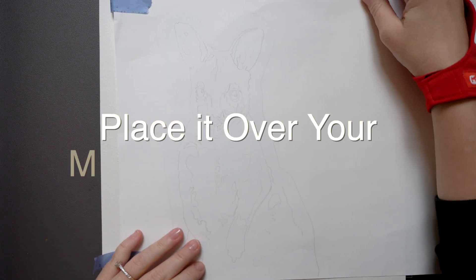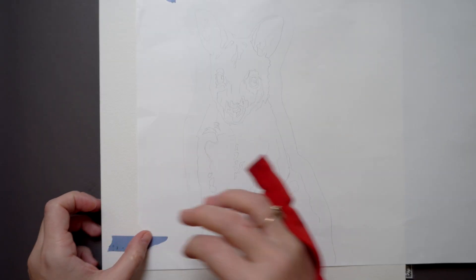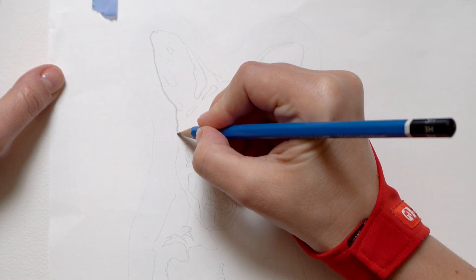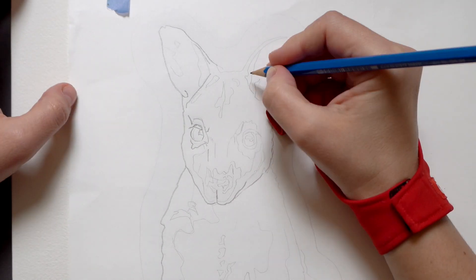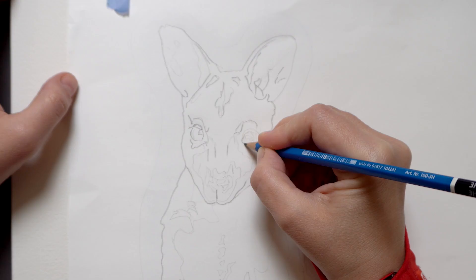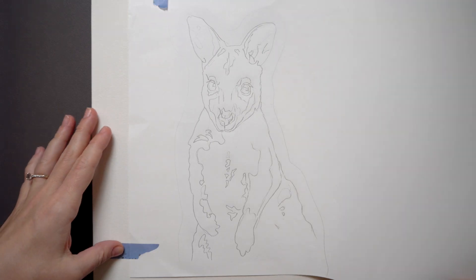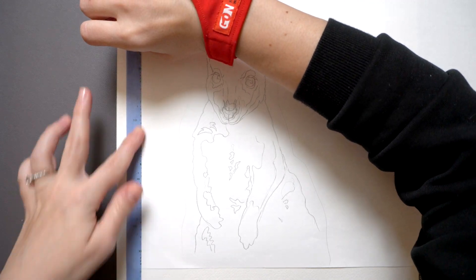Now turn the paper back and place it over your watercolor paper — I'm using a block here — with the dark pencil lines facing down. Tape it on one side again, and now you can start tracing over your outline using a sharp hard pencil. You can see I'm back to my 2H here. The graphite marks on the other side of the paper will transfer your lines onto the watercolor paper. Check occasionally to make sure it is actually transferring — sometimes your lines on the other side may be too light, and you may need to go back and use a softer pencil to add more graphite.